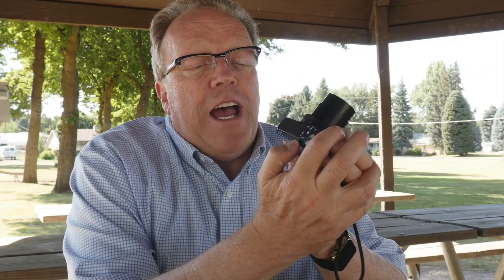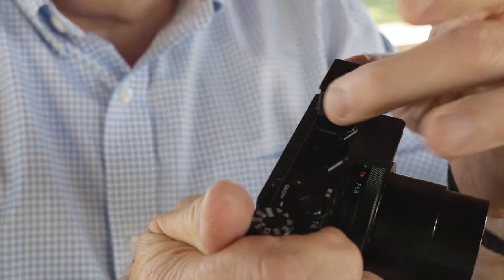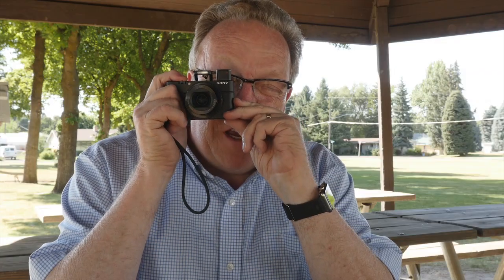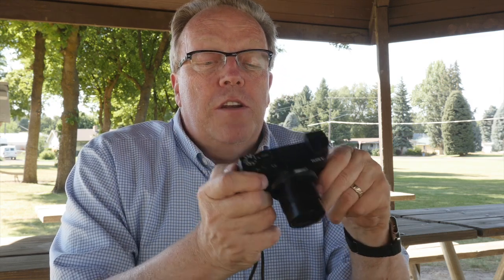It also has a flash — by just a simple lever the flash pops up. What really makes this unique, something you don't find in very many small cameras, is a pop-up viewfinder. I just slide the little switch down here, press that up, and the viewfinder pops up — you pull out the rest of it. Now I can look through the viewfinder and have all the things I like with my little camera.